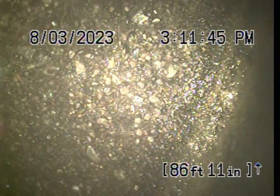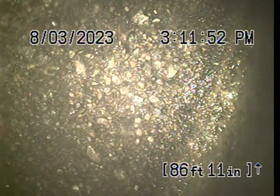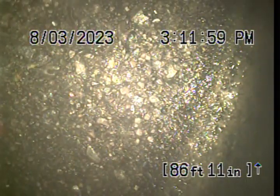The original brass clean-out cap had to be chiseled off, and once we did that, we ran a two-inch cutter all the way down — probably 95 feet into the line drain during that first pass.